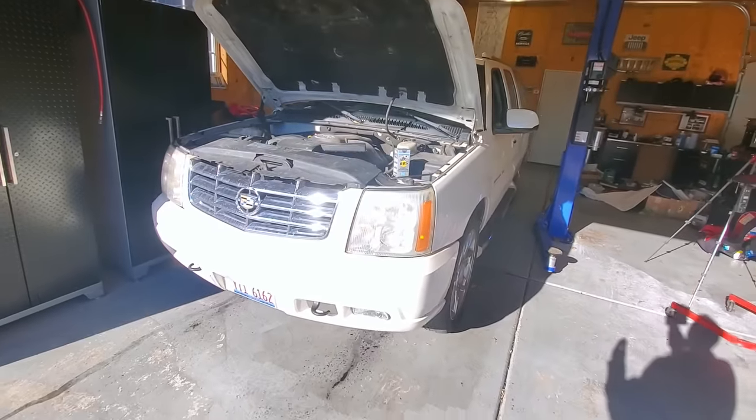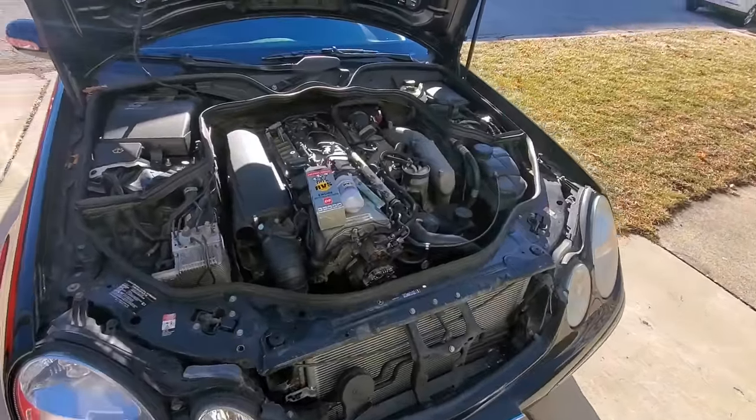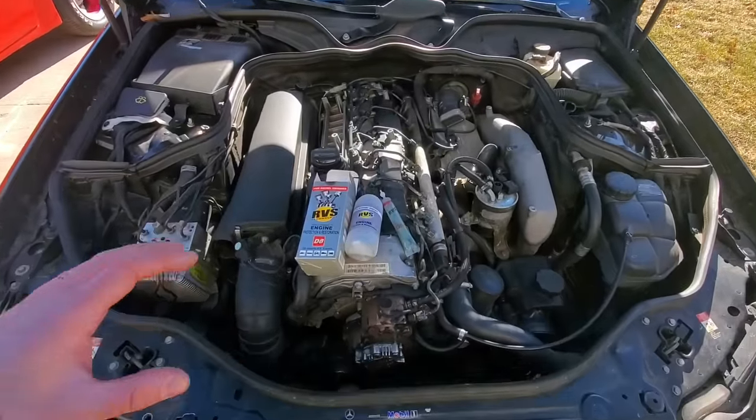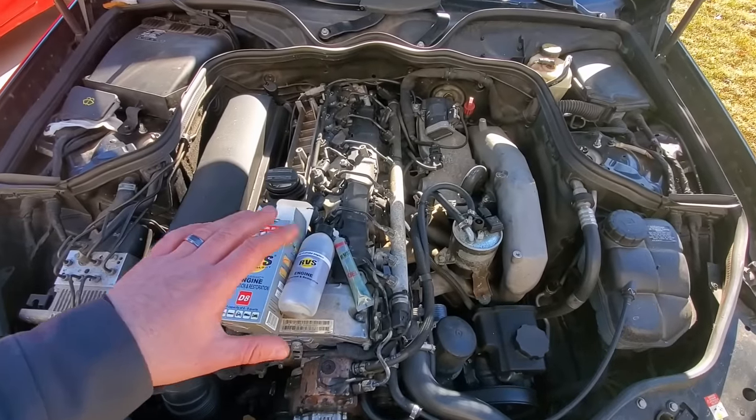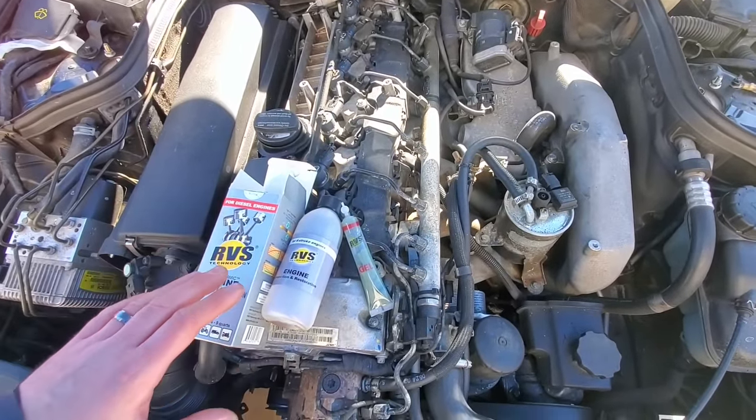It's not that expensive, and it's only due every 60,000 miles on the engine or the transmission. They have it for the power steering as well, and I'll be doing it on the CDI. You want to do this right before you have to change your engine oil — you put it in, drive it for a couple hundred miles, then change the oil and you're done.